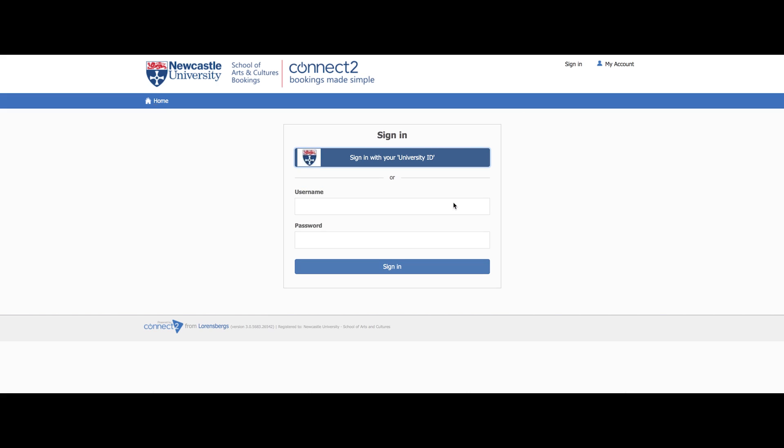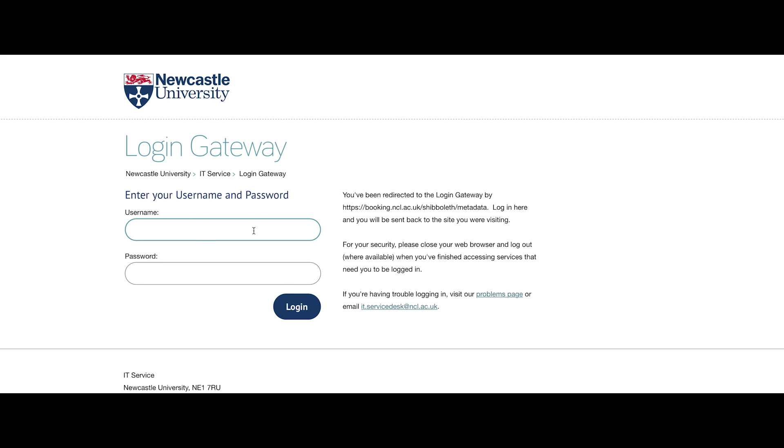On the new page, make sure you click on the blue sign in with your university ID bar. Do not enter your username and password onto this page though. Having done this, a new page will open. Now you should type your campus username and password into the boxes shown. These should be the same as the ones you use to log into any campus computers.